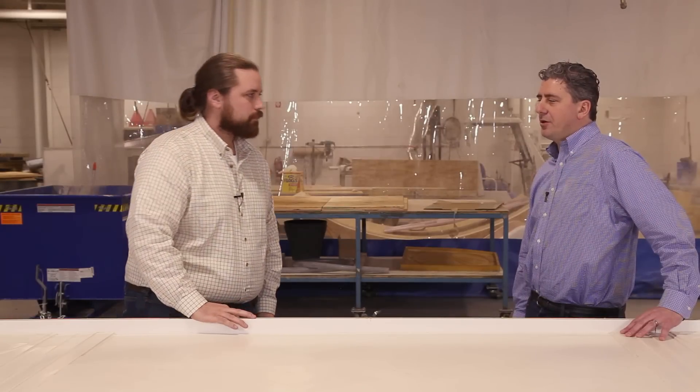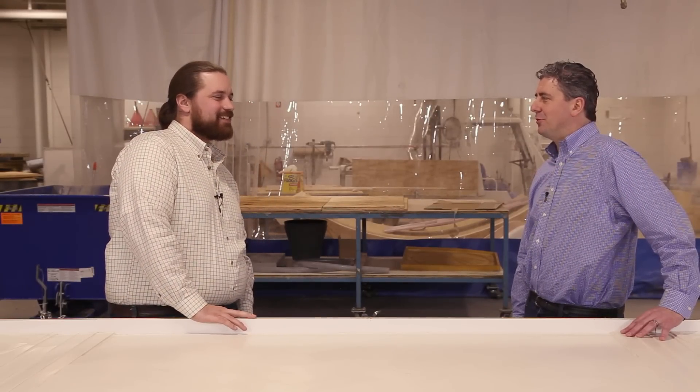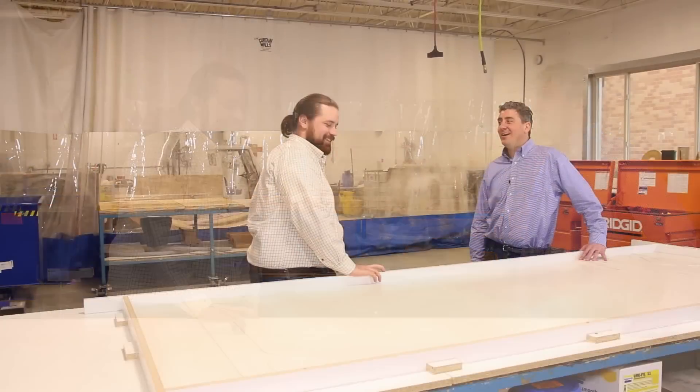I saw you guys working on that in the shop and I thought you were building a skateboard ramp, so I was pretty excited - but in fact it was for architectural form. You kept saying you were going to bring your skateboard and I didn't see it.